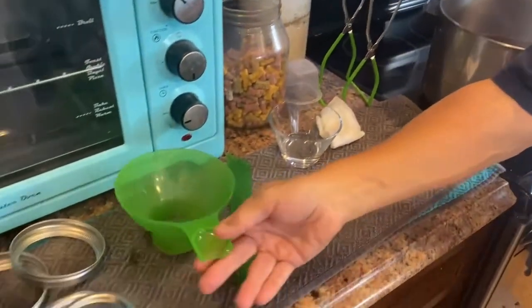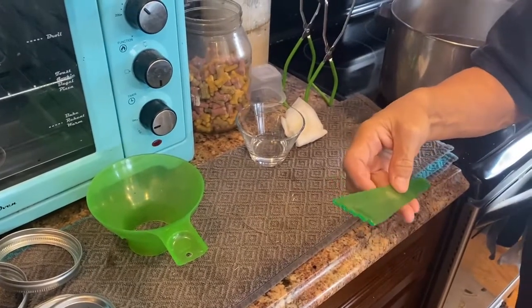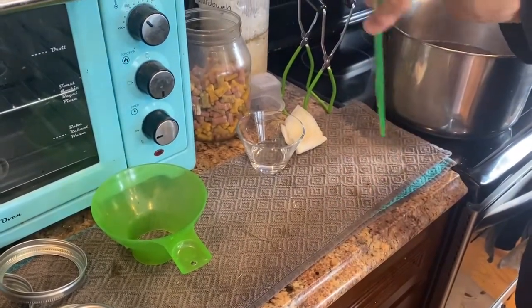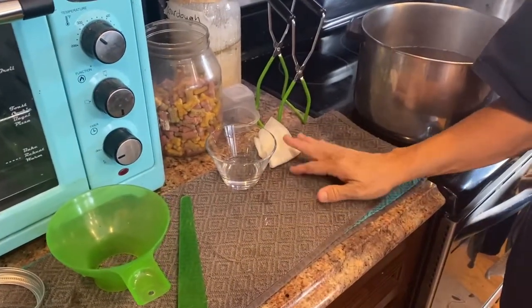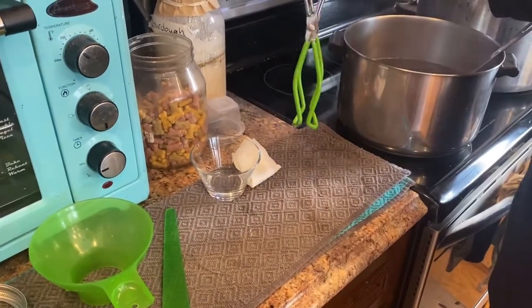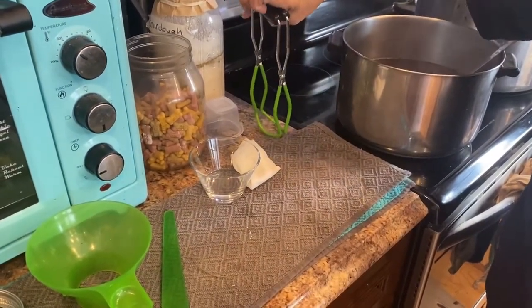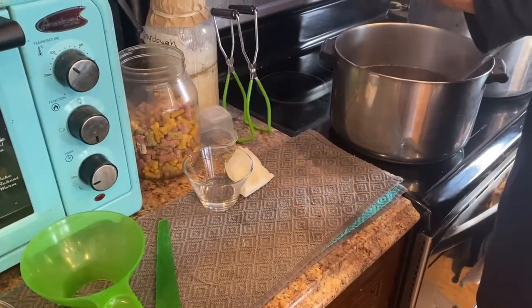We have our funnel, the measuring stick for the headspace, vinegar and a pad to wipe off the top of the jars, and then the jar lifter utensil that picks them up when they're hot and puts them into the canner.